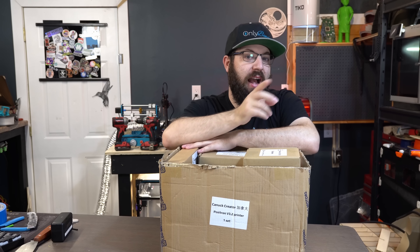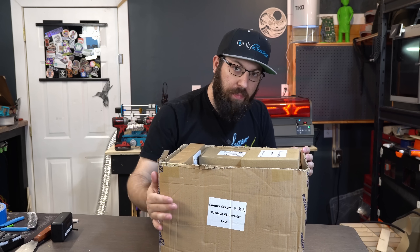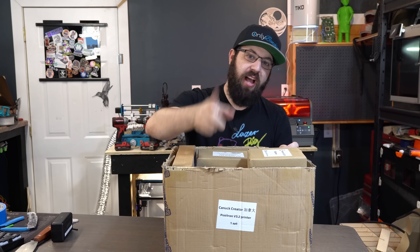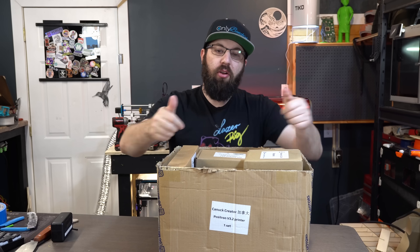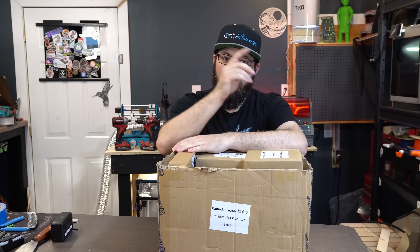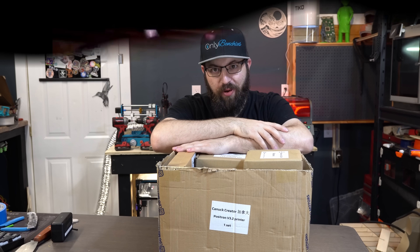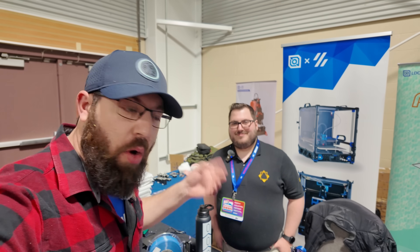It's finally time. Before we jump into this box, we're going to take a little detour. Last month at Rocky Mountain RepRap Fest, I had the chance to talk with Nomad from the Positron team. We're going to flash back to that, and then once you're up to speed on what the Positron is, come back and we'll dive into this box.